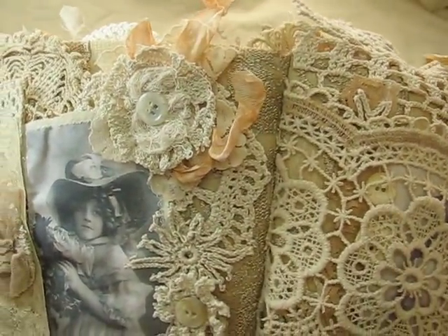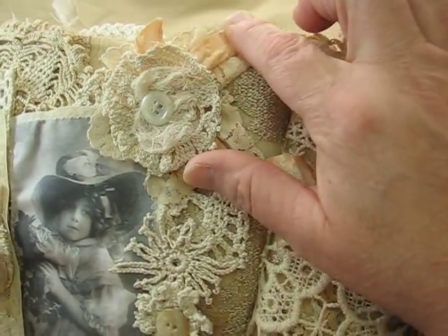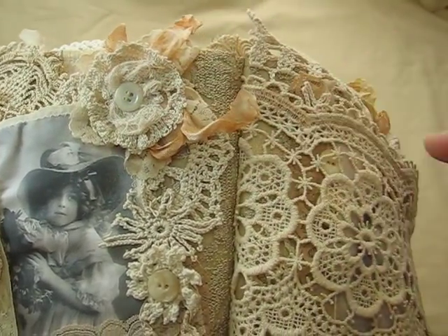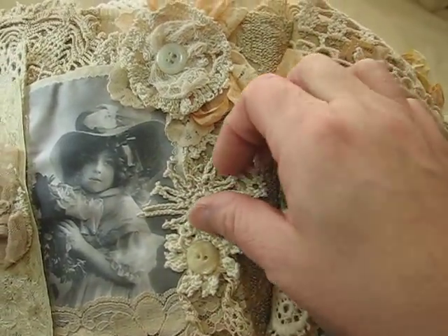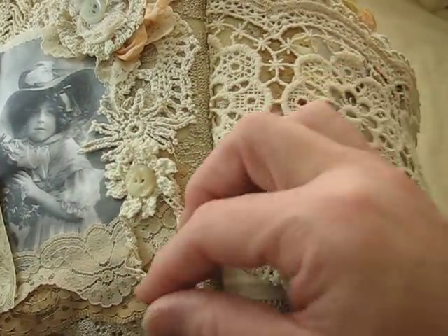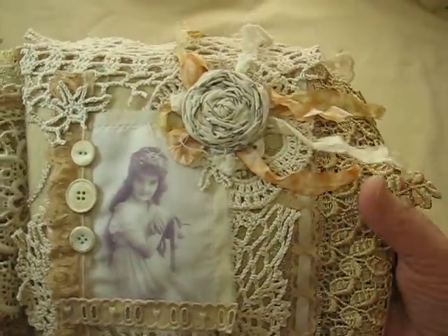Up here I just made another flower using doilies and pieces of lace. And this here is when you rip the fabric, you get all these little stringy things — so I just put it into a ball and put it there. And here's some more pieces of doilies. And I have this little cute thing here, and you just flop it over. And here's the next page.